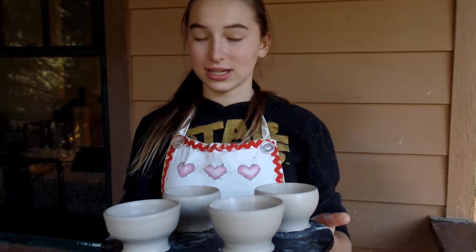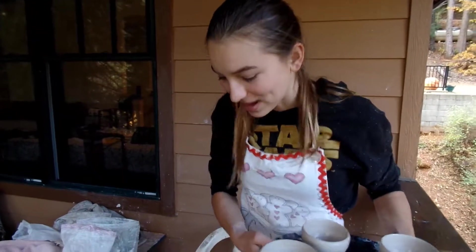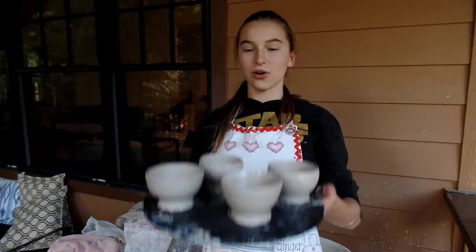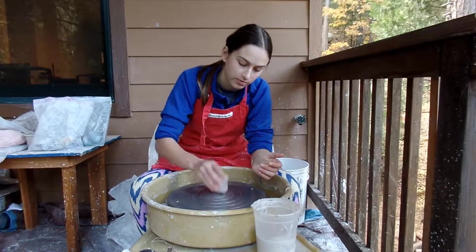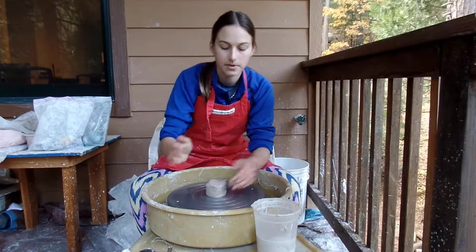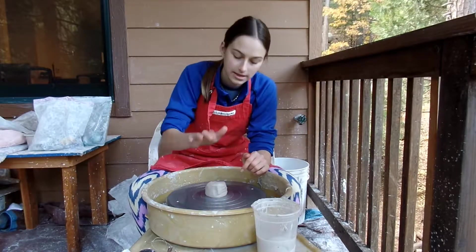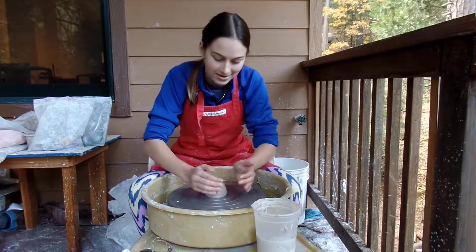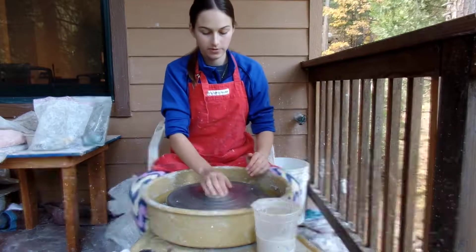These are my four Chinese tea bowls. I took five attempts — the first one was sadly a fail, didn't go so well — but all these went great. Tomorrow I will be trimming and decorating them. If you have ideas for what we should throw and make on the pottery wheel, write it down in the comments and we'll try to do the suggestion.